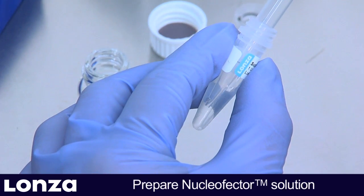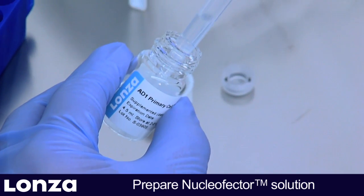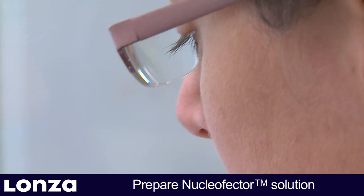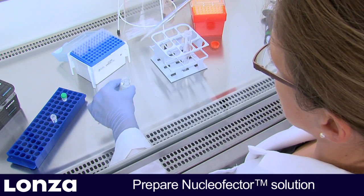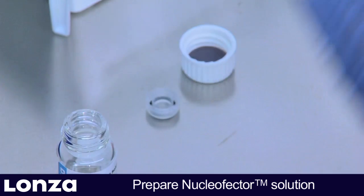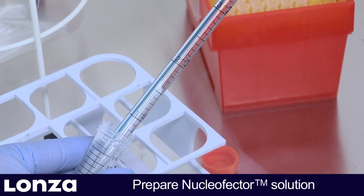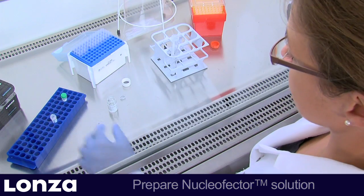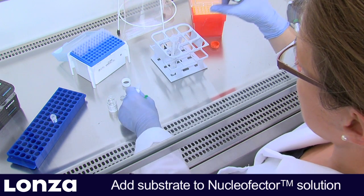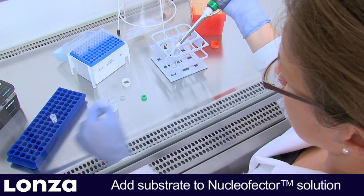Now add the entire supplement to the Nucleaffector solution and mix well. Once the Nucleaffector supplement is added to the Nucleaffector solution, it is stable for 3 months at 4°C. Transfer the supplemented solution to a fresh tube, then mix the required amount of pmaxGFP vector or substrate of choice with 350 µL Nucleaffector solution per sample.